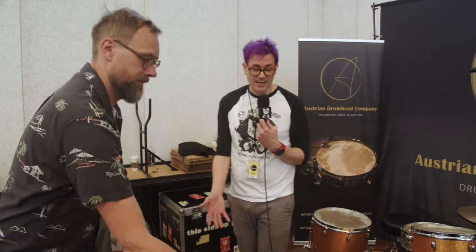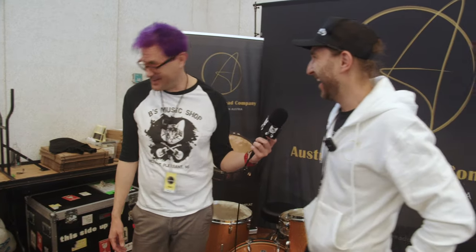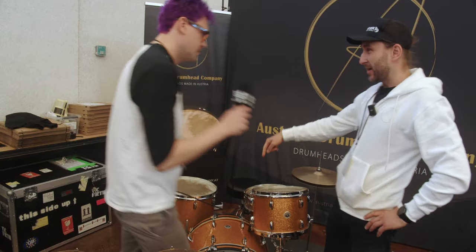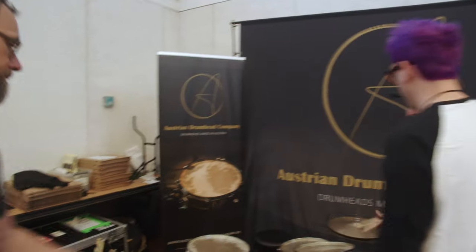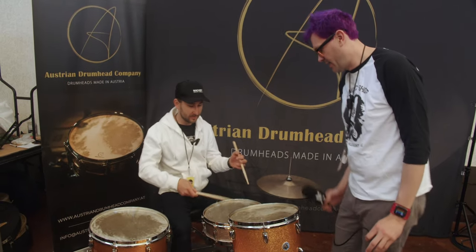That's incredible, I could listen to you do that all day. That sounds great. You also have a full kit set up with them as well. Right, we have a 22-inch kick drum here with our head on it, a 16-inch and a 13-inch. They are all medium, and we have a medium on the snare drum as well. Let's hear that.